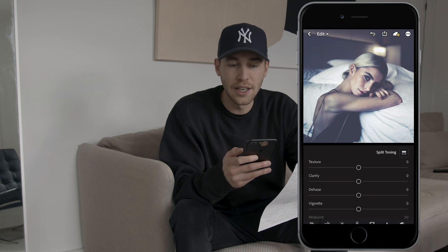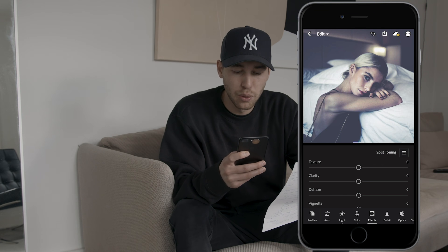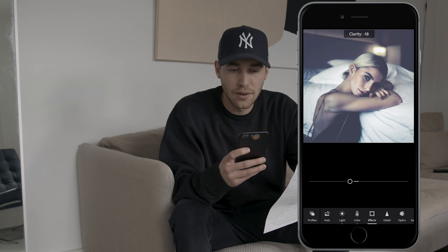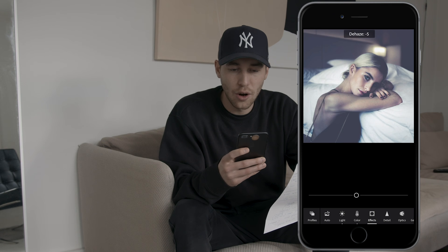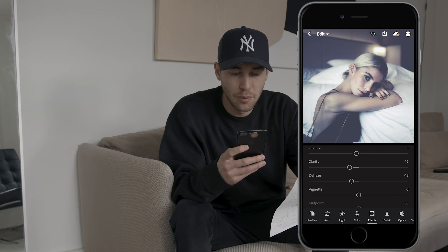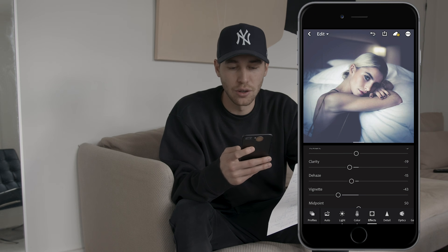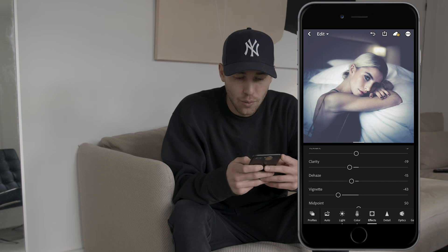Now in the effects tab, pull the texture down to negative 5, the clarity down to negative 19, the dehaze to negative 15, and the vignette to negative 43 to really create that dark circle around the image. This looks really good and on point so far.